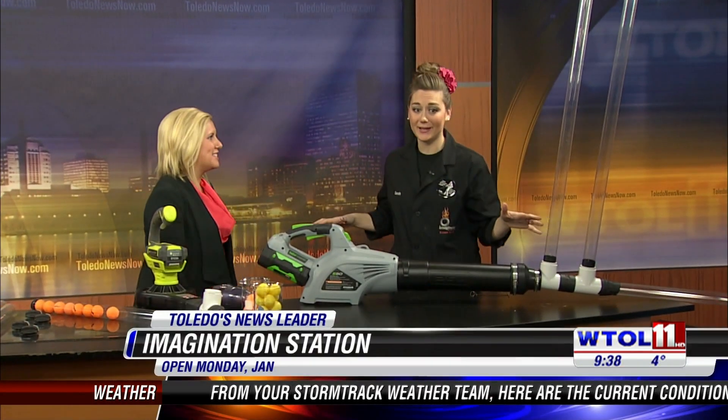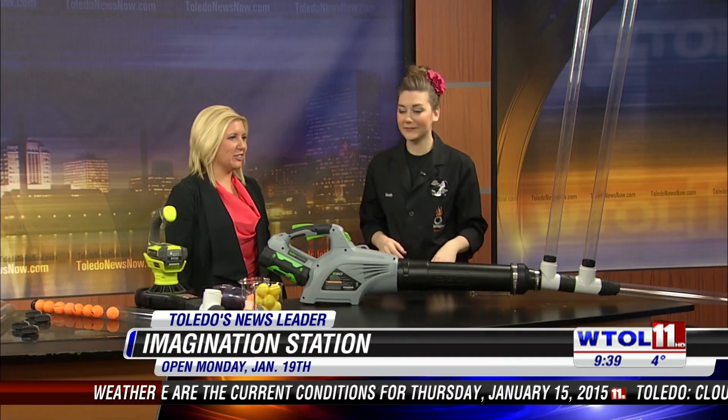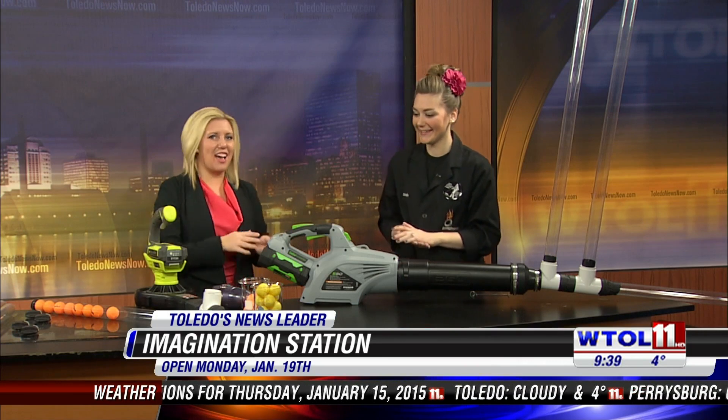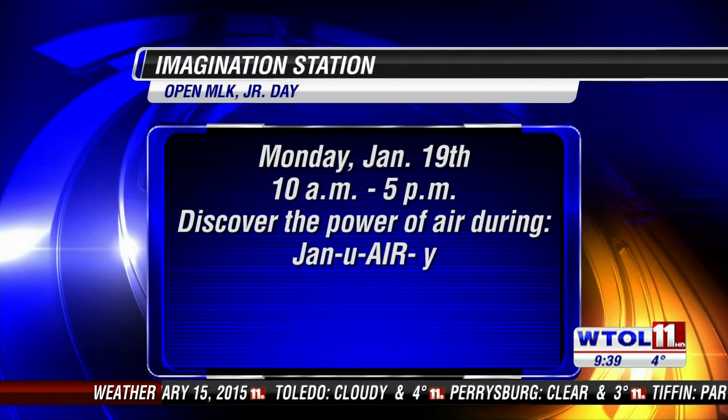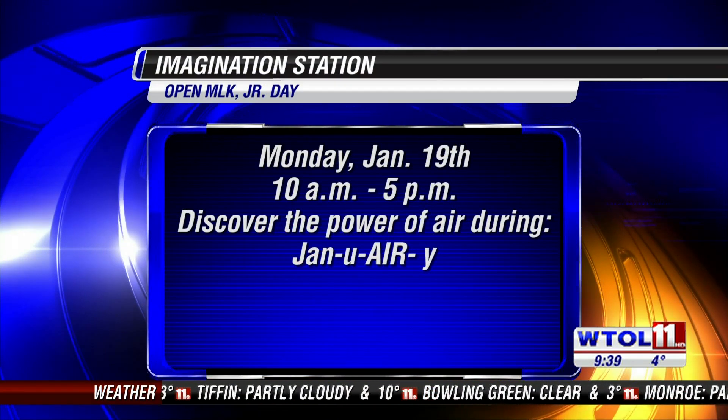Oh my gosh, incredible! So January is happening for the month of January — lots of experiments like this. We've made a huge mess, but better than the poinsettias I knocked all over last time. With the holiday on Monday, you guys are open then as well. Yes, definitely. Sarah, thank you so much. The Imagination Station never disappoints us.